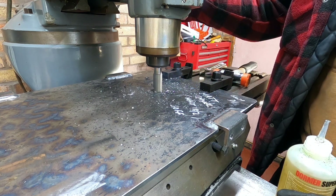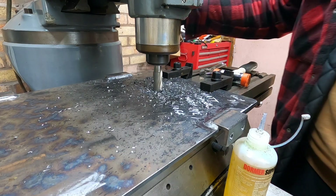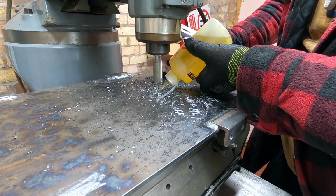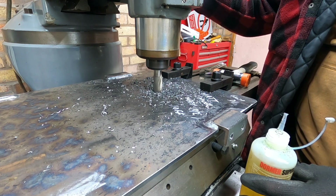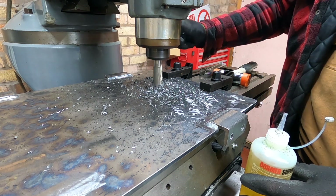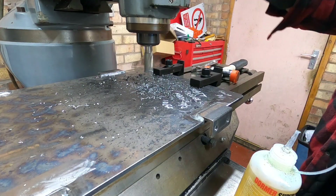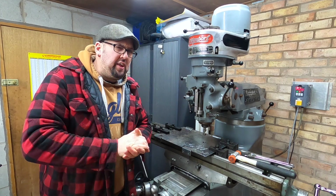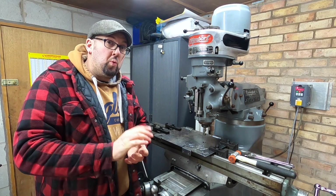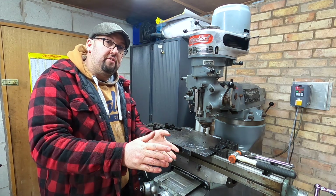Shabbat Shalom. Greetings and welcome back to the channel. I think I ended up running a little bit too fast at the beginning — once I turned it down a little bit on the RPM we were getting a much better cut. Join me while we're working on the footwell of the steam engine.